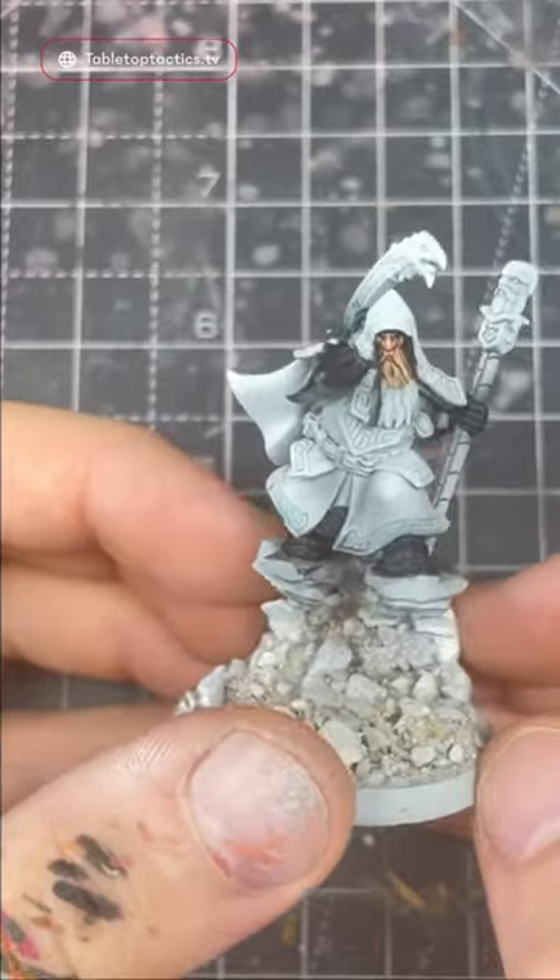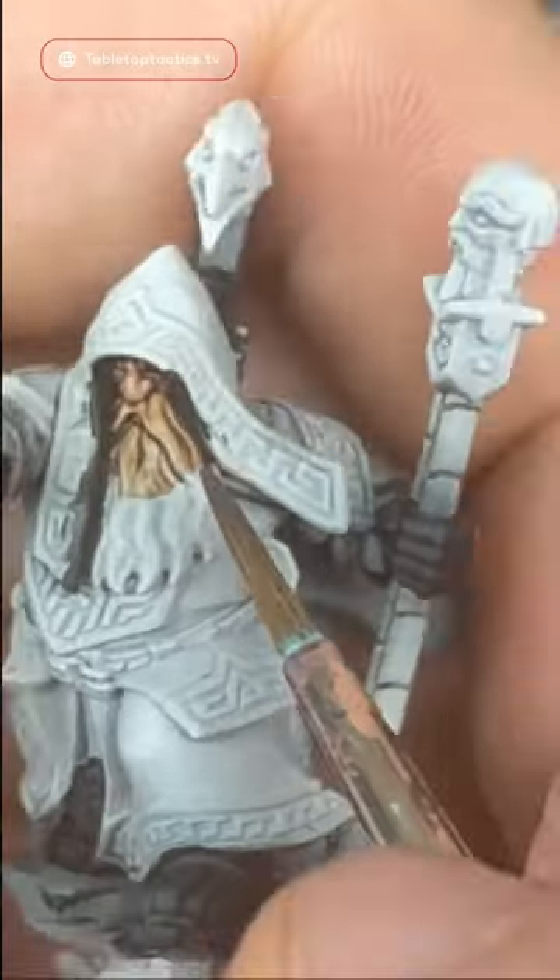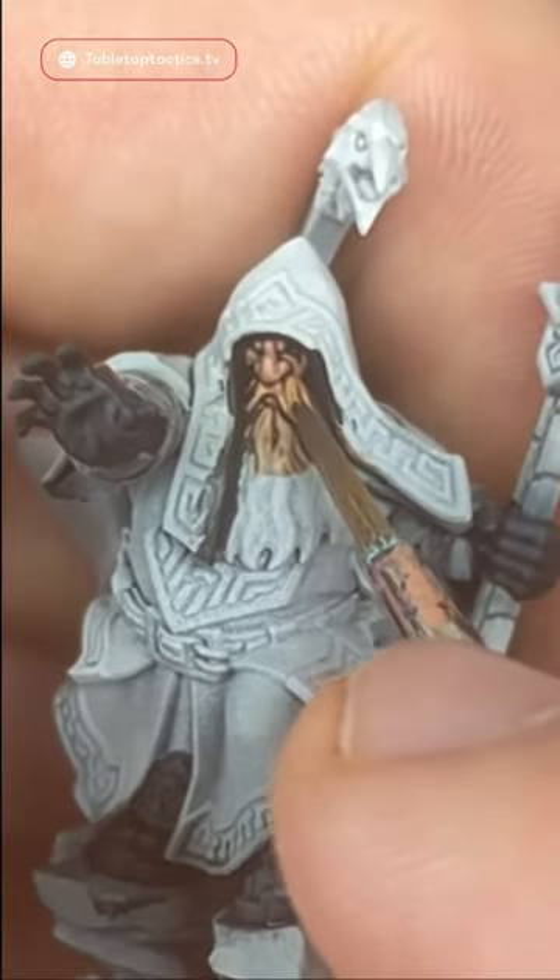How to paint blonde hair. I'm going to start out with a nice base coat of Dried Bark and base coat the entire area until it's nice and opaque.